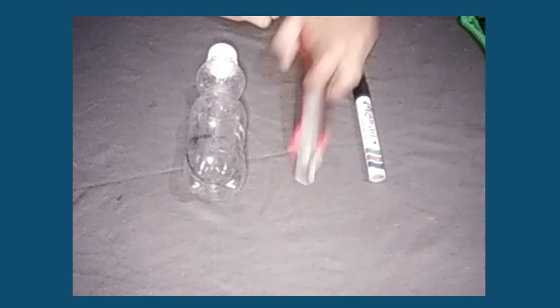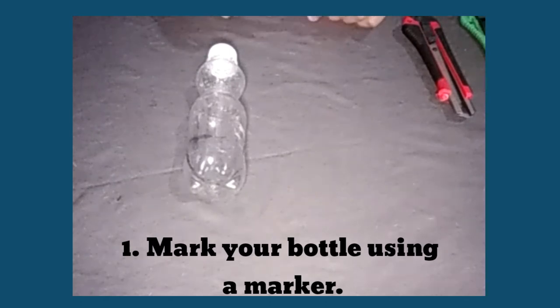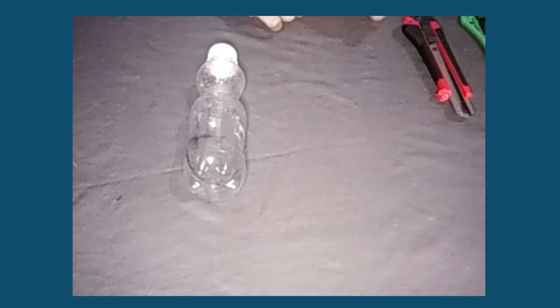Let us start. First, we need to mark our bottle. Mark it like a mouth of a shovel.